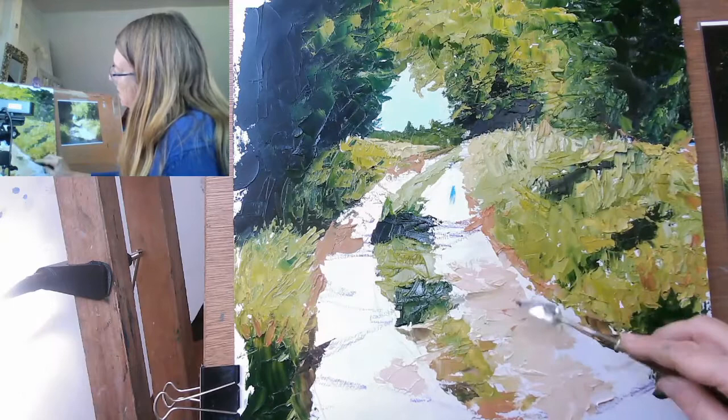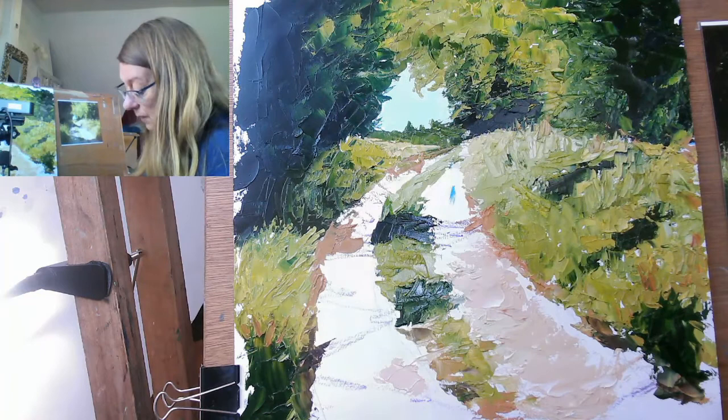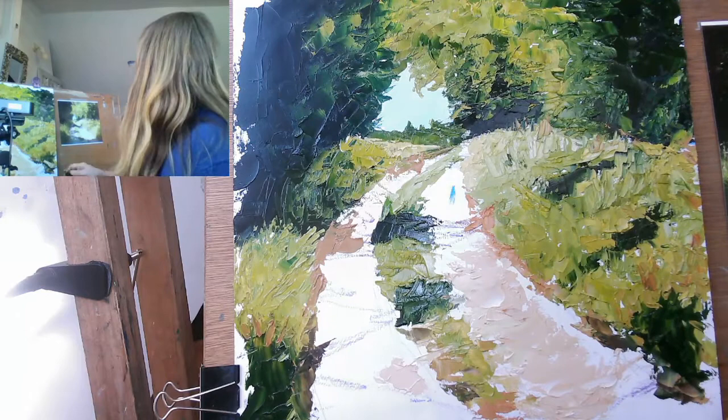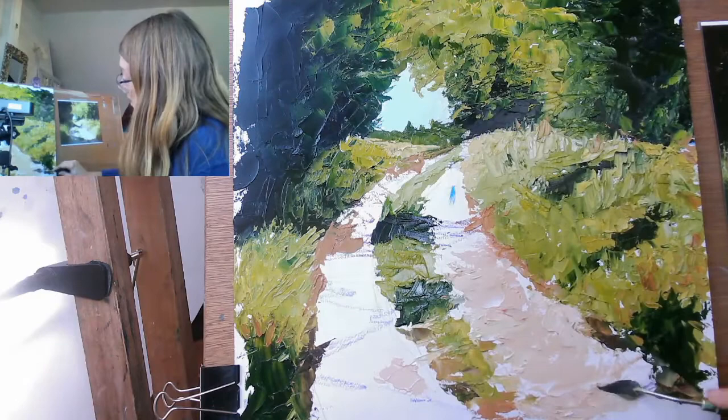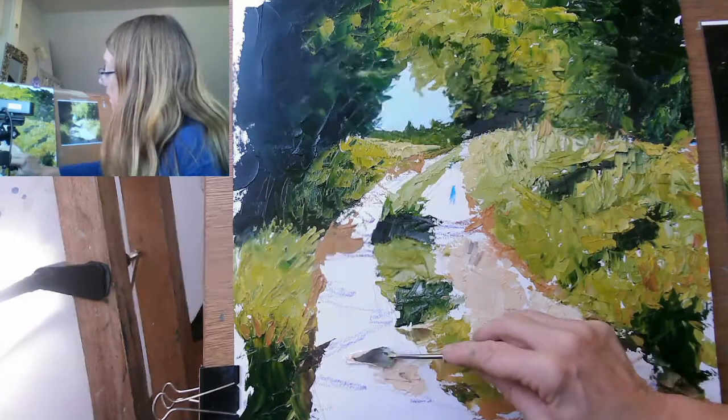When you do directional brush strokes, that's often good for describing what's really happening. So palette knife, palette knife, squish, squish, squish, squish. I want that to join up here and over here. This is going to take like forever to dry. I want to get that in there. I may not bother with the dappled shade because it's going to be tricky — it's going to be wet. I would, as I say, let it dry in between.